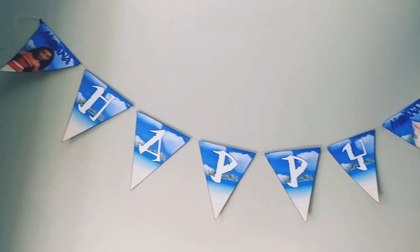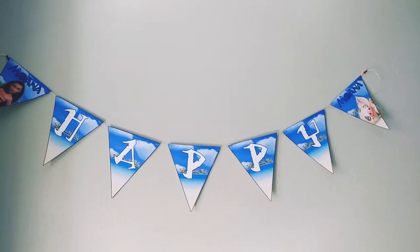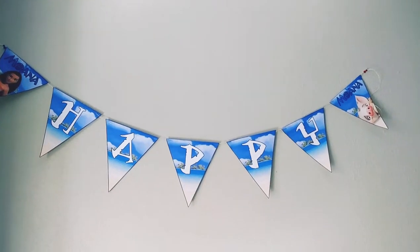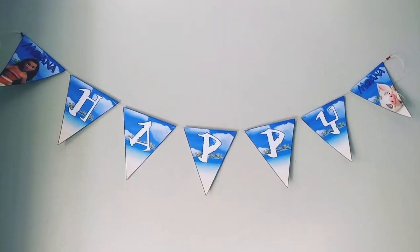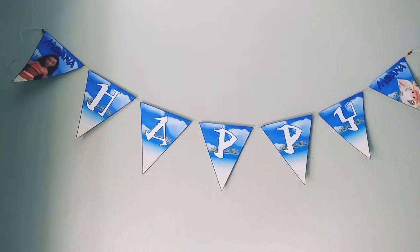Here is how it's going to look when it's all done — the 'Happy' sign portion is finished. Now I'll do the second part, which is 'Birthday,' and I'll be right back.